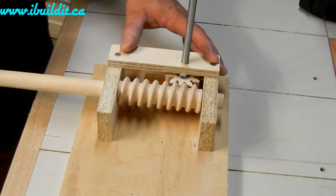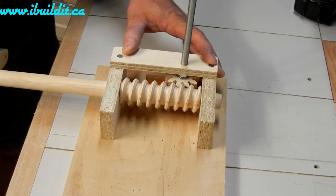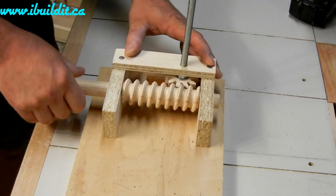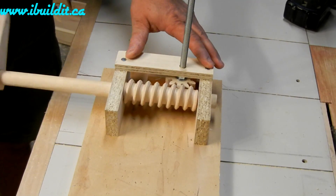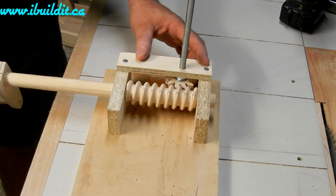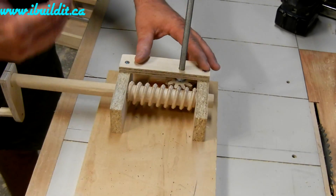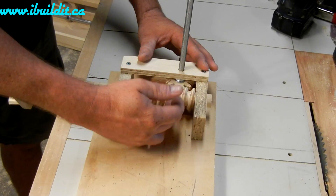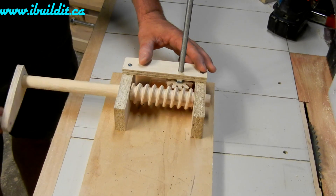I got a little demonstration of the worm drive. I'm using the screw I cut in the earlier video as the worm gear, and I cut a gear that meshes with it. This is a 10-tooth gear and it's a helix gear — the teeth are cut at an angle. The angle equals the angle of the worm gear, and I'll show that in a bit more detail in a minute.